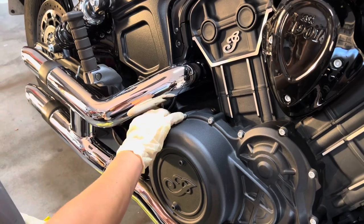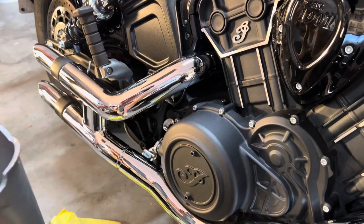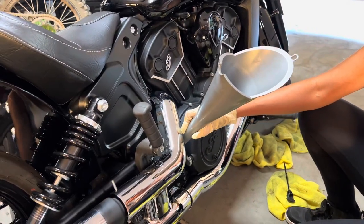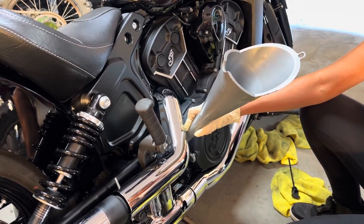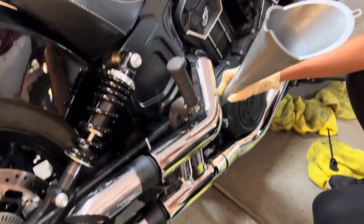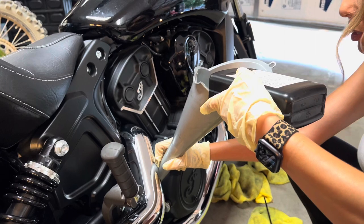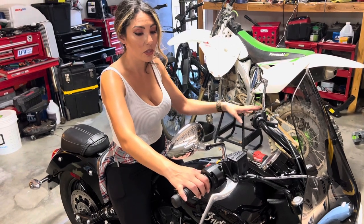Remove the dipstick — it's a turn. We're going to need a funnel, preferably with a longer stem so you can get all the oil in at the right angle. This particular bike is a thousand cc's and it takes usually three to four quarts of oil. Line up your quarts of oil so it's an easy transition into the next quart. Now we have three and a half quarts in. We're going to go ahead and start it up for about 15 seconds so we can check the dipstick.